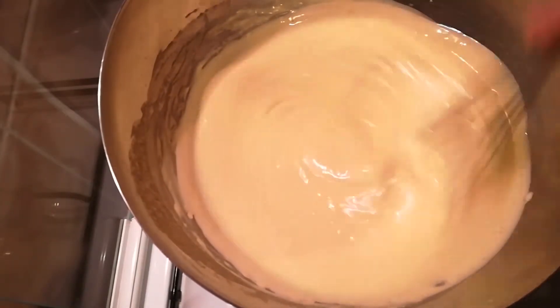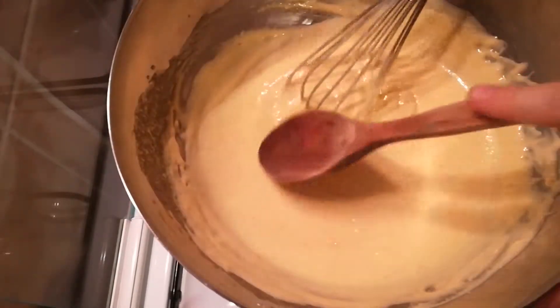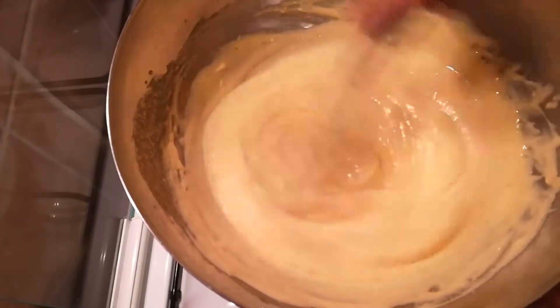Stir until this starts to thicken. When you dip in a wooden spoon and the back stays coated, I can congratulate you — you are done whisking on the double boiler.